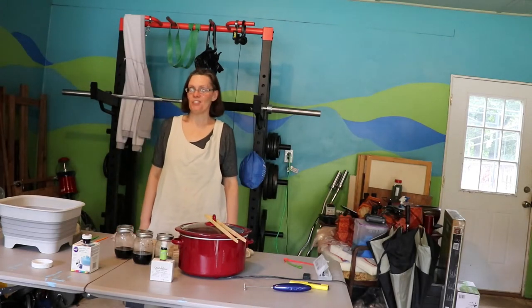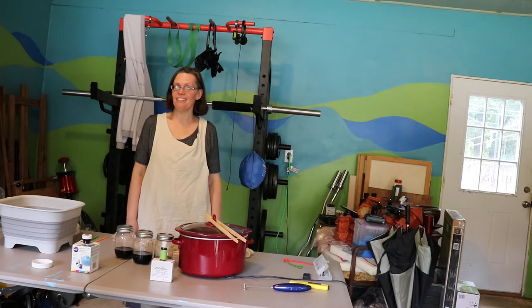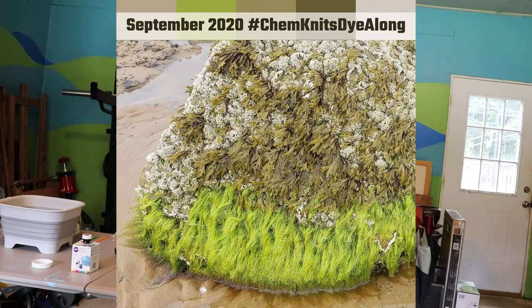Hey everybody and welcome to another episode of Adventures with Andi. It's time for the September 2020 dialogue with Kim Nitz, and for this month she's chosen this picture of a really cool looking rock that she took when she was at the beach. It's just the bare rock at the top and then one band in the middle where there's moss or algae - I don't know which. Chad thinks it's probably algae. If any of you out there are experts in plants or marine plants especially and know what this is, drop me a comment below. I've searched all over the internet and I can't find out what this is.